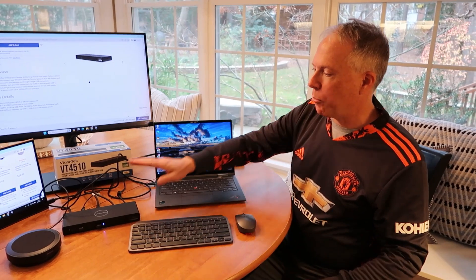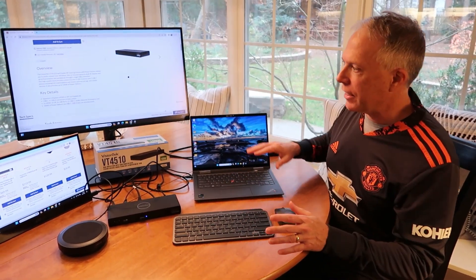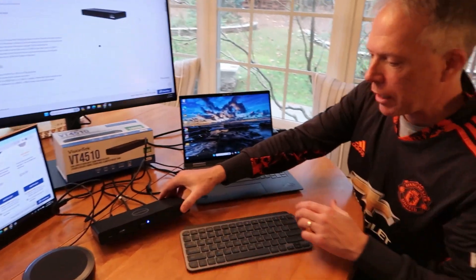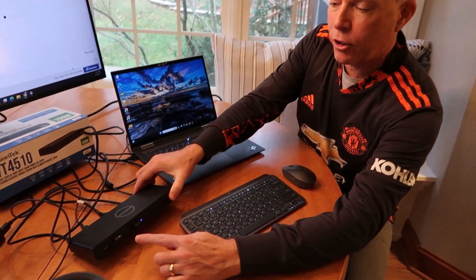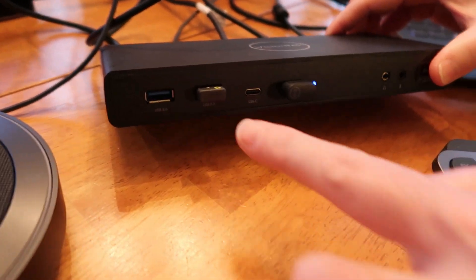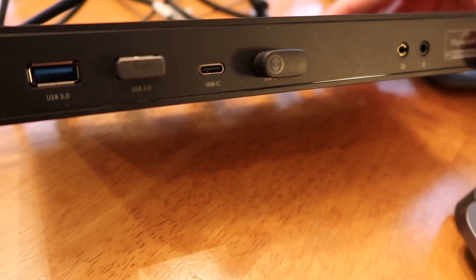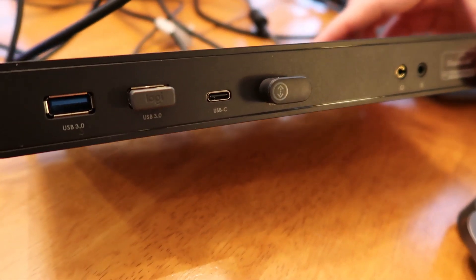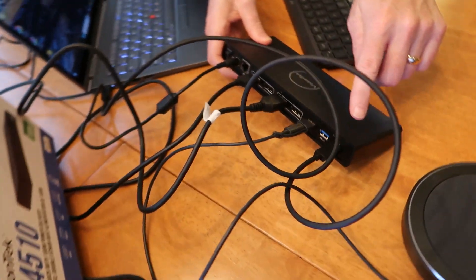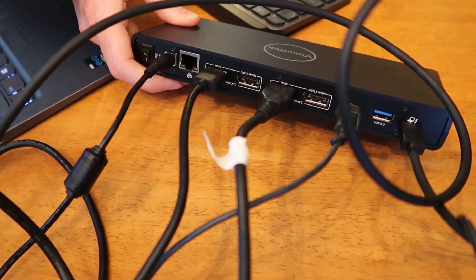I have it all set up. I opened up the rest of the VisionTek cables and got everything connected. On the front I hooked up a Lenovo mouse via USB and a Logitech MX keyboard via USB-A. On the back I used just one USB-C cable that came with it to connect to the laptop.